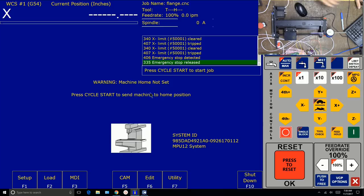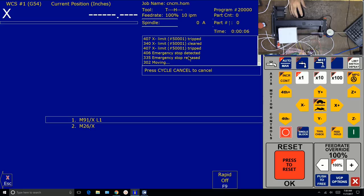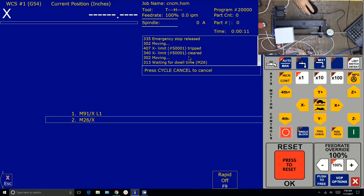Machine home not set — press cycle start to send machine to home position. We're expecting our table to move away from the spindle in the negative direction. Let's hit cycle start and see what we get. There — it's moving. It tripped the switch, backed off, and now our X DRO is set to zero.